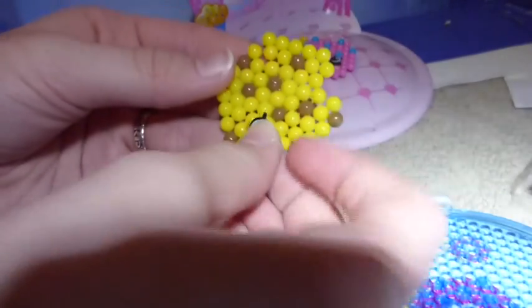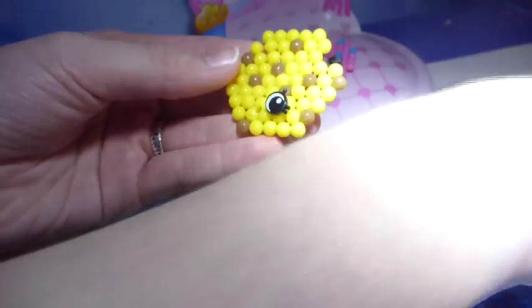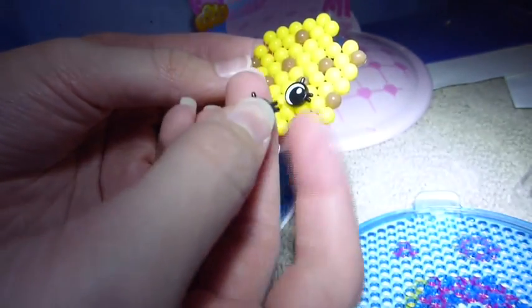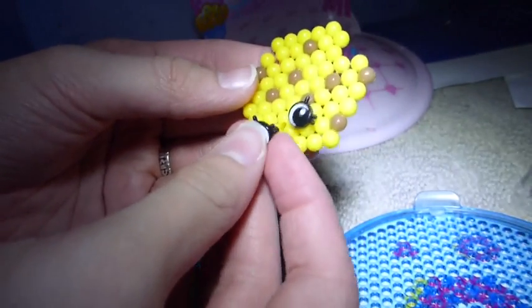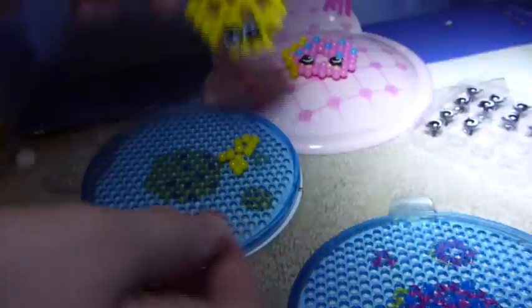Not the way I just did — the right way. Put it in, take out another eye, and put it in. Here she is, all done. She's super awesome.